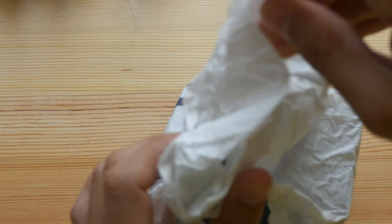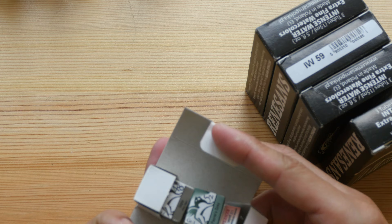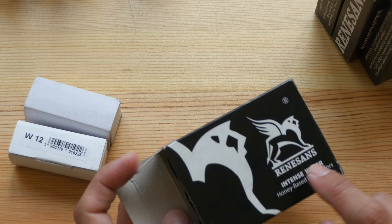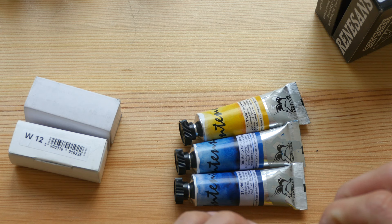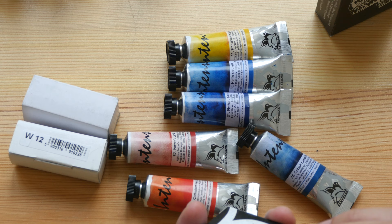Lastly, I have some more watercolor paint from Renaissance. Let's take a look at what's inside these small boxes. Oh, these are watercolor pans — very nice! I need to find a box to put them in. And these are the watercolor pans from Renaissance. I also have a lot of tubes here — 12 tubes for me to test, so you'll be seeing some limited color palette videos using these tubes.